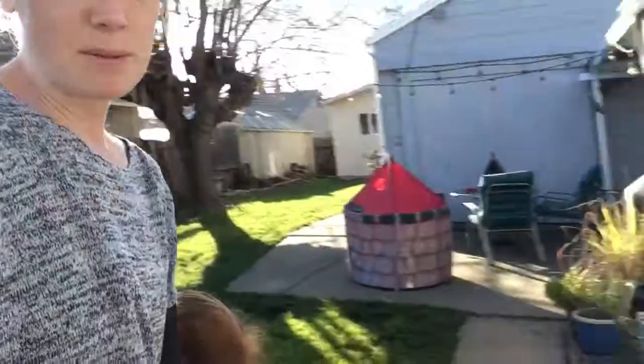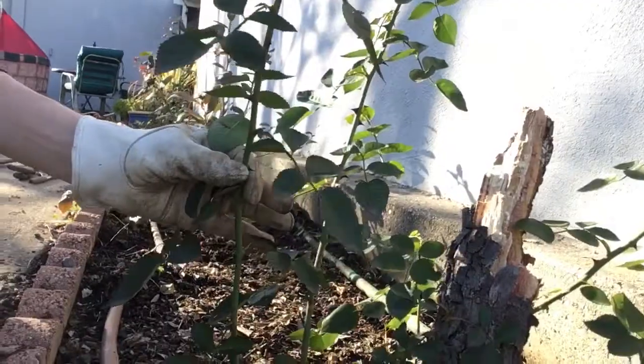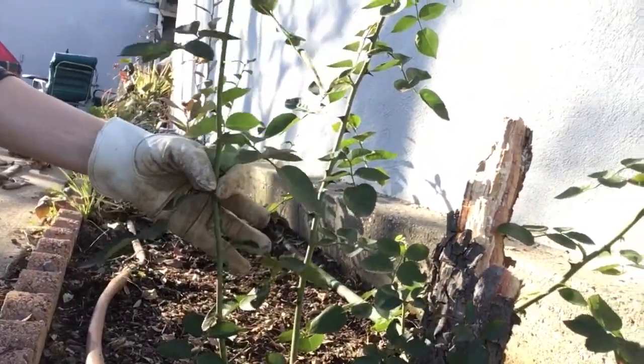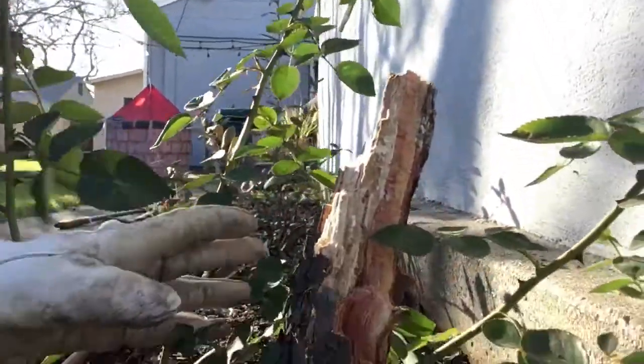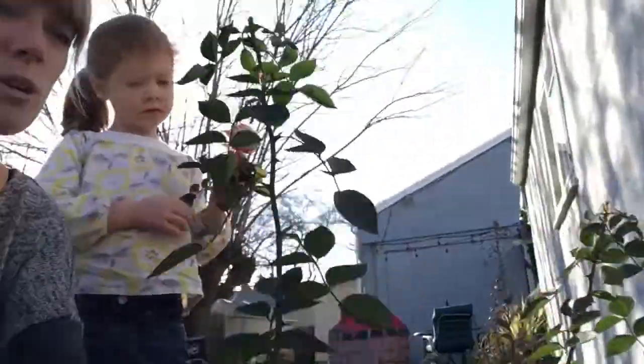I cleaned up the area around the rose bush and you can see it still has some nice green, lively stalks and stems. Here is the trunk of it that I pulled out — it just kind of knocked over.